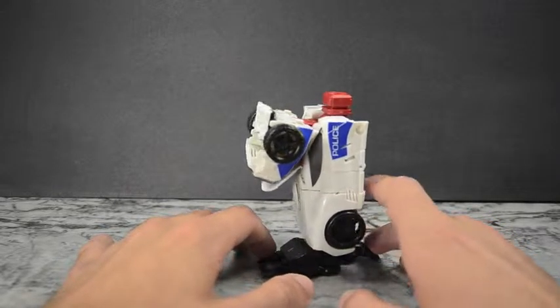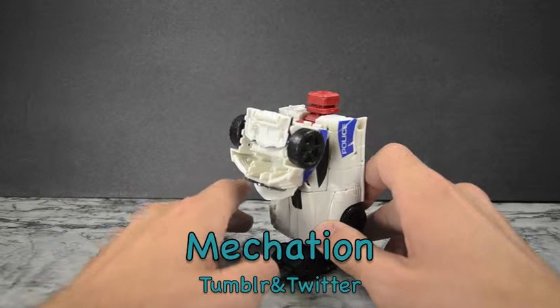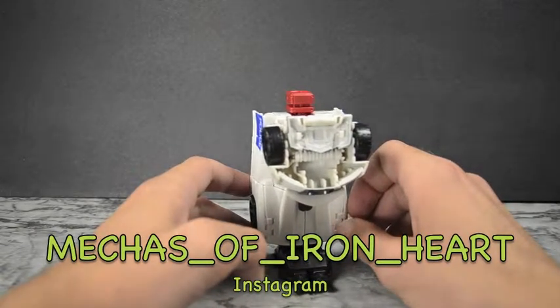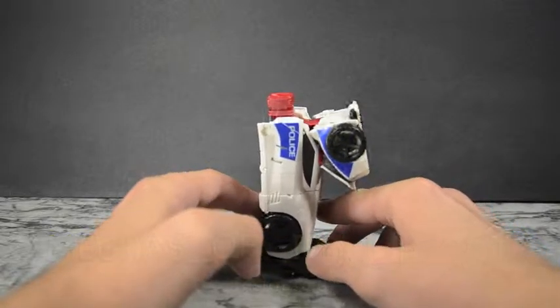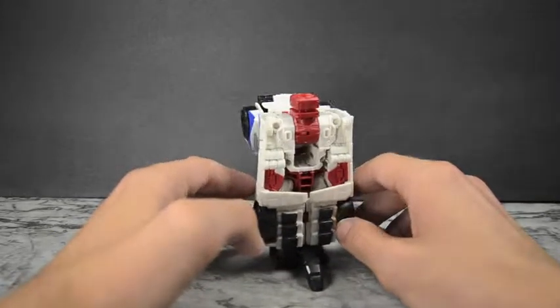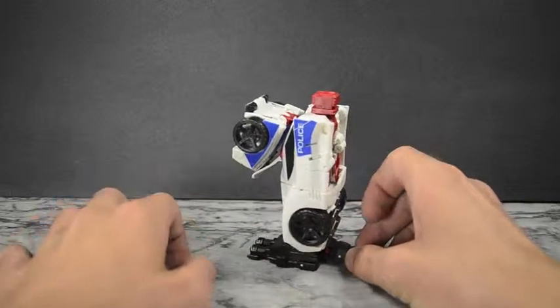Anyways guys, thanks for watching — I hope you enjoyed it. Go ahead and comment, like, and subscribe to my channel on YouTube, and follow me on Tumblr and Twitter at Vacation, and Instagram at Mecca's of Iron Heart for pictures, recent purchases, what's coming out, and more. Thanks for watching — until next time.